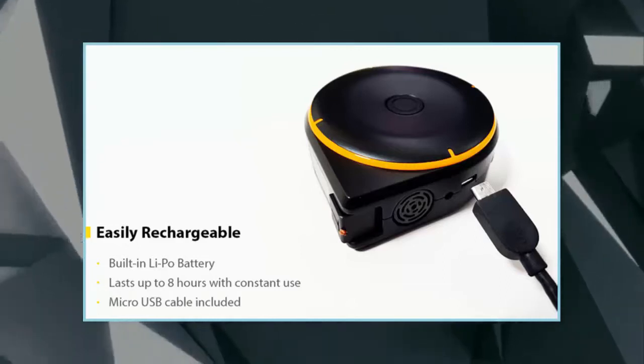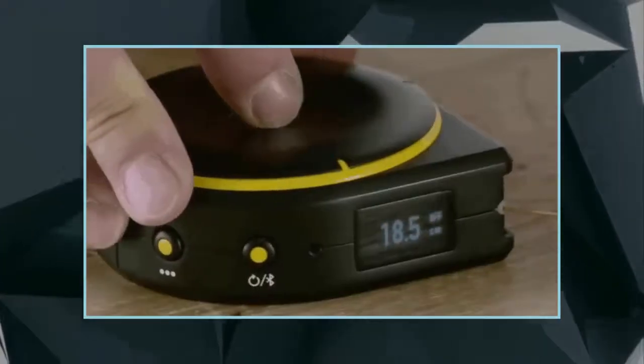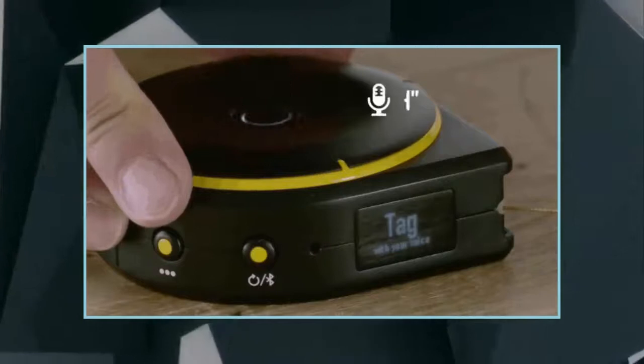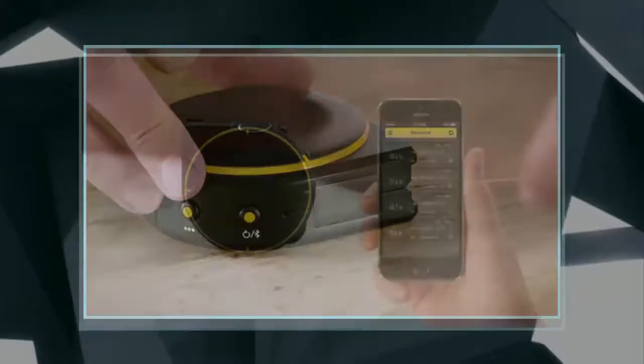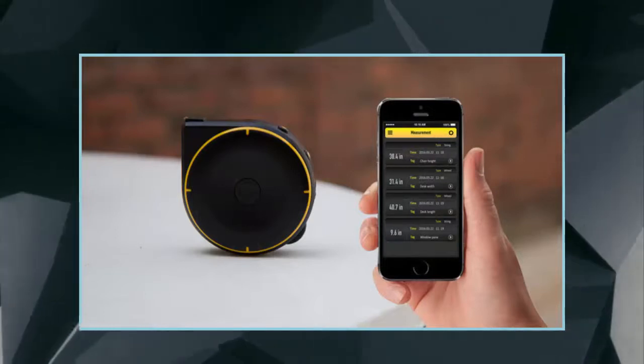If you're interested in backing the Bagel, which is poised to offer several features that should absolutely make measuring a much easier process, you can pledge $59 to snag one unit with a micro USB cable at 45% off its estimated price, while it's still being kickstarted.